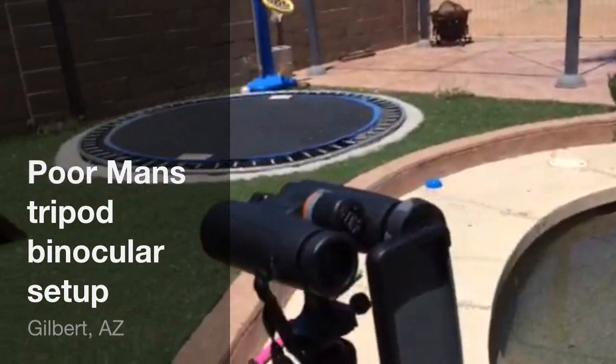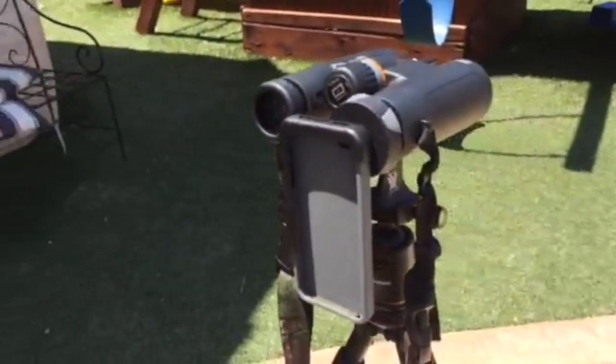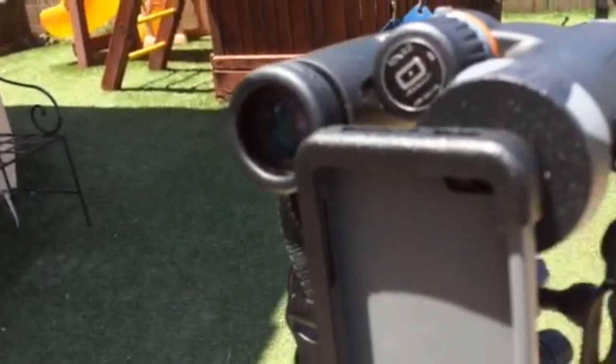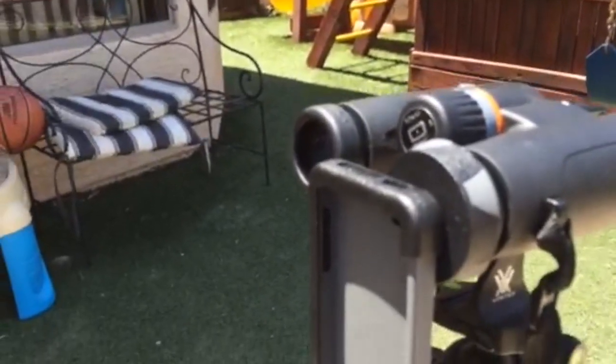Hey boys, I wanted to show you my new setup with my tripod and my binoculars. On the back end here, I got a sweet little iPhone adapter — it's called Hookups. Super cheap on Amazon, and it actually works really well.